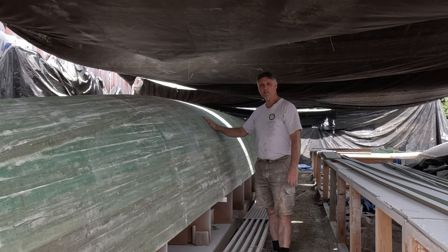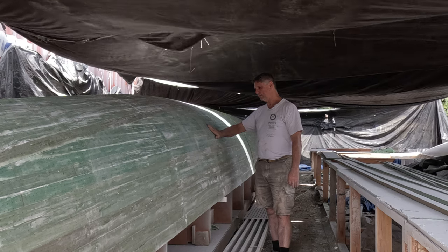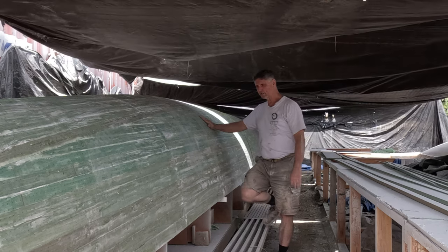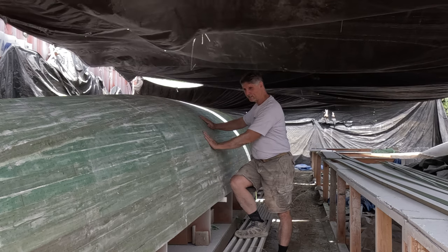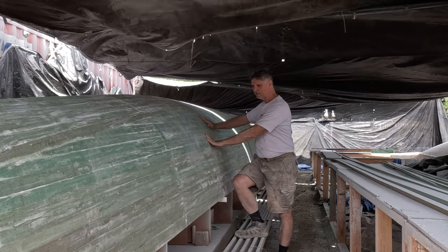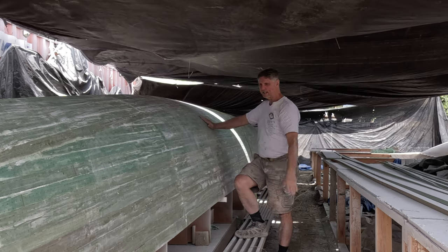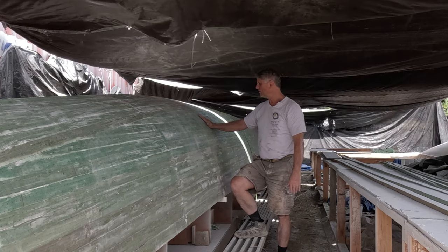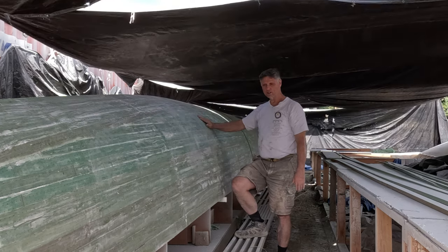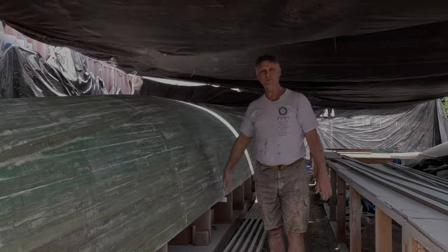Tomorrow is Saturday, and we're going to clean this up with some alcohol. Before we do that, we're going to feel over everywhere to make sure there's nowhere we need to do just a little bit of extra sanding. We'll get the flexi sander out for some of the curved parts. Once we get that spot-checking sanding done, we'll wipe it down with alcohol and then start patching the holes.